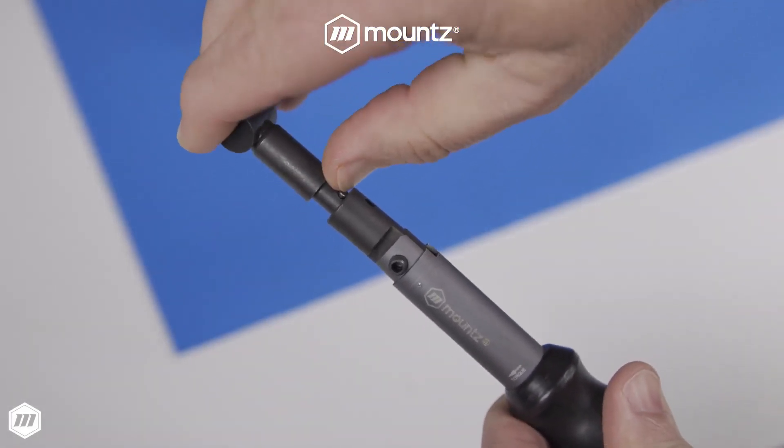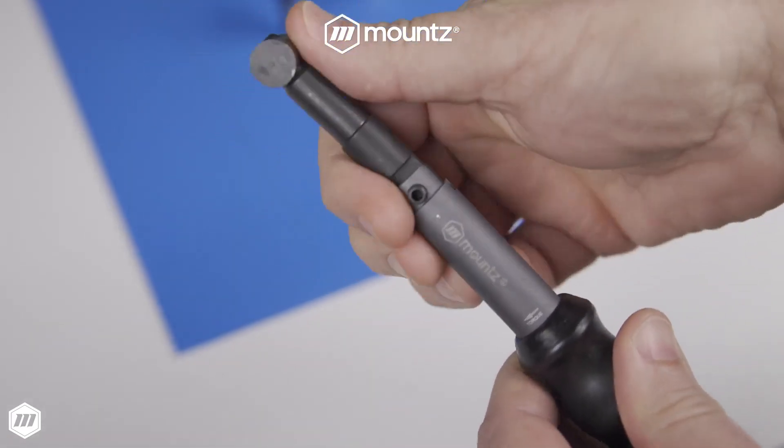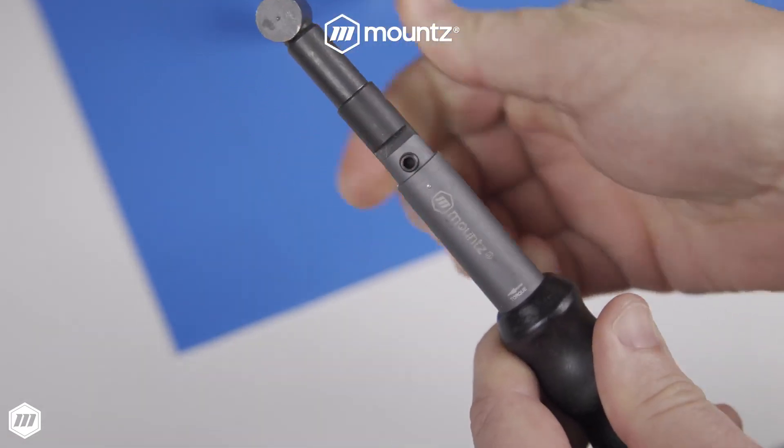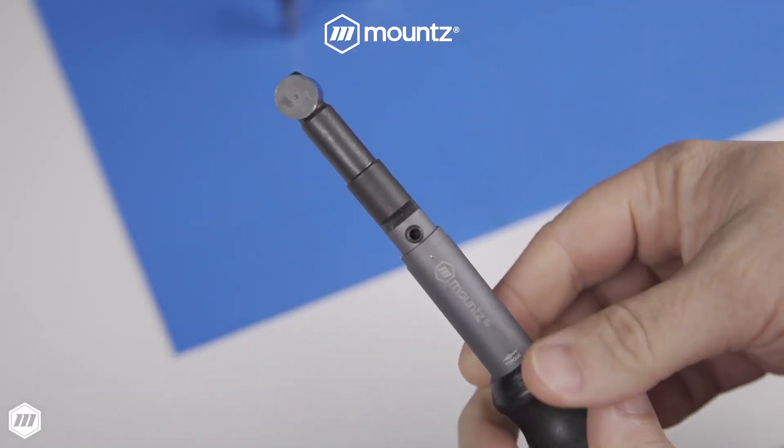Designed to tighten fasteners accurately, break-over wrenches inform their operator when the correct torque is reached by deflecting on their built-in hinge. As a result, you can reduce lost products or rework related to over and under torque conditions.